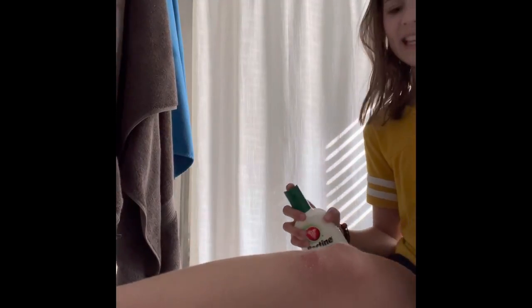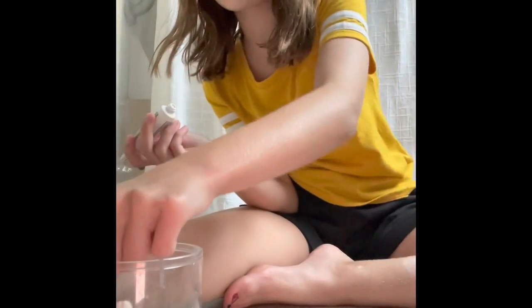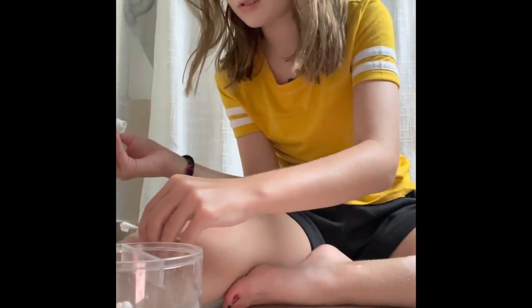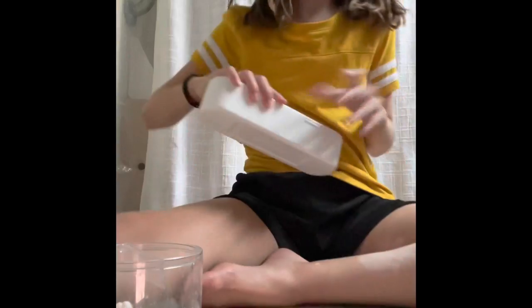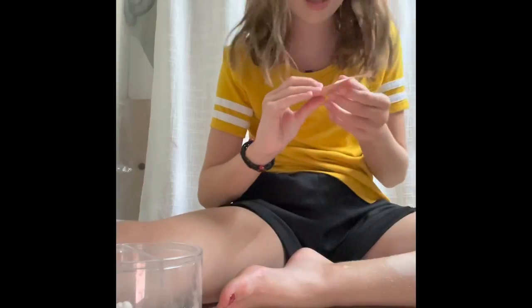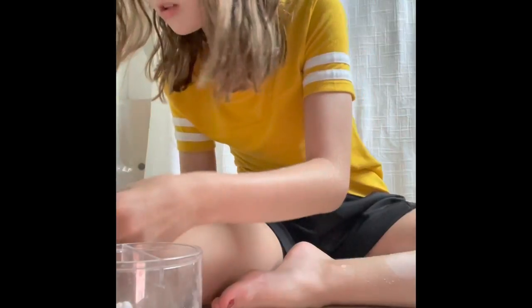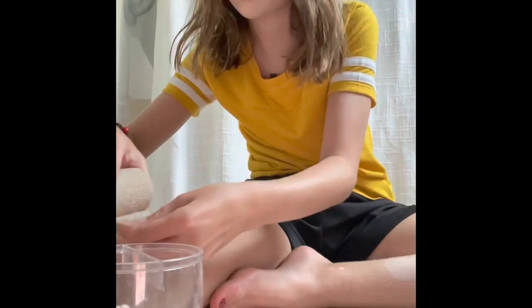Oh that stings! I'm going to grab a Q-tip and just put a big blob on. Now I'm just wrapping it to get the bandage on. Oh, this one looks big and waterproof. I think I'm going to make sure I let the bandage sit on it.